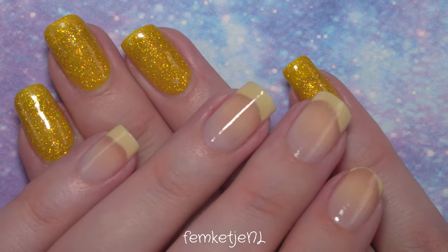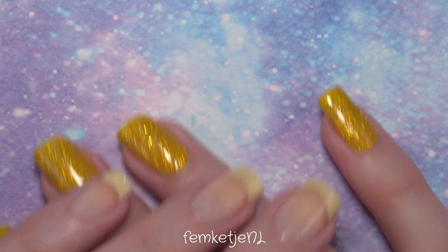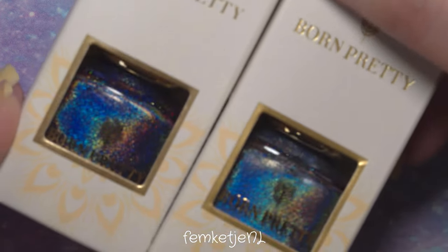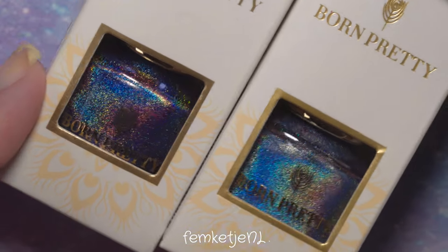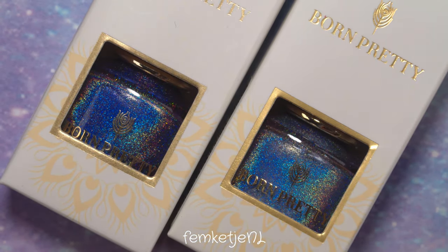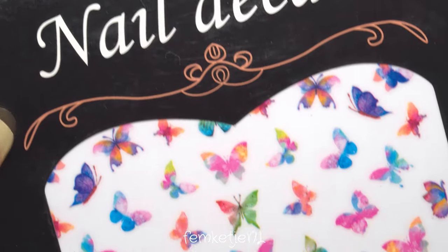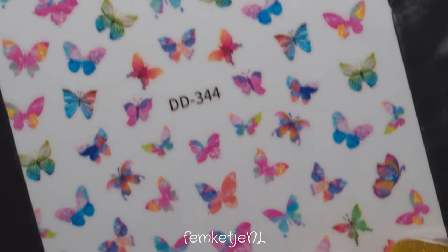Hi guys, welcome back to another video, and welcome to my channel if you are new. My name is Femke, and in today's video I wanted to share with you a cute short nail design that I made about a week ago. I used Born Pretty Store polishes, some beautiful butterfly stickers, as well as some striping tape stickers.